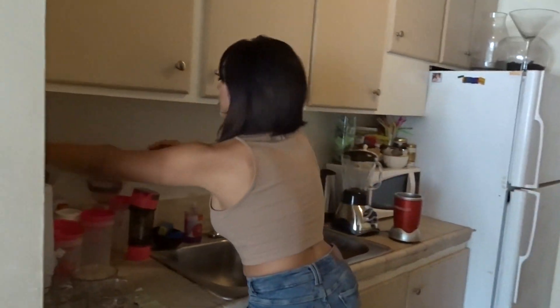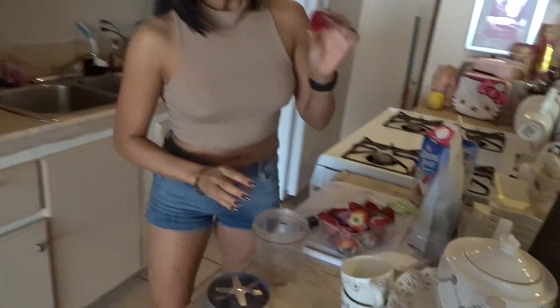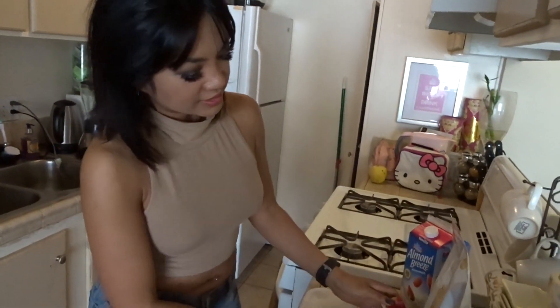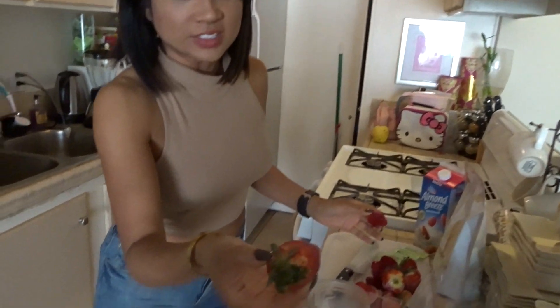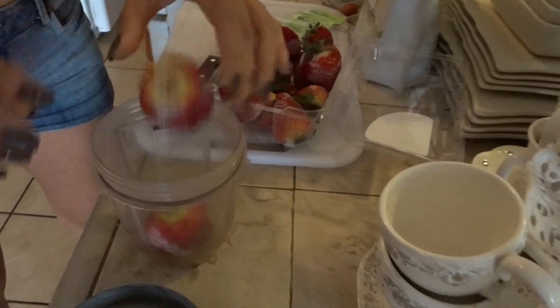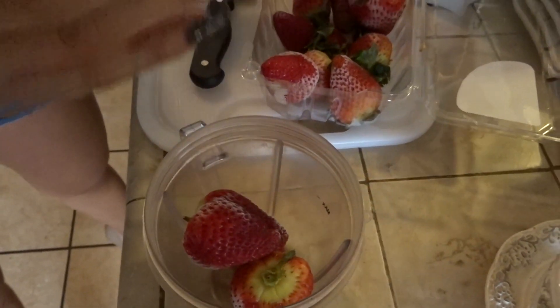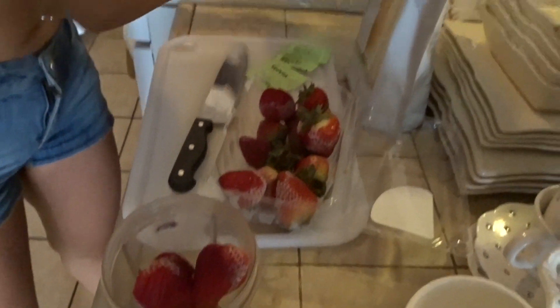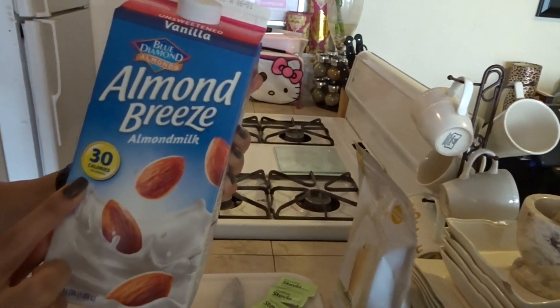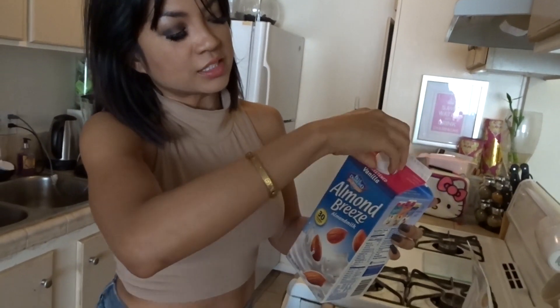I'm gonna use my Nutribullet and it's really simple. I have frozen strawberries — you can see the beautiful frost on them, ready to go. I just take the leaves out and put them in; it kind of acts as my ice. If there are leaves in there I just leave it — I like my greens. Then I use a 30-calorie almond milk, Almond Breeze vanilla flavored, and just pour it in.